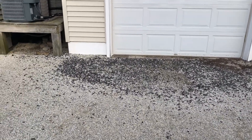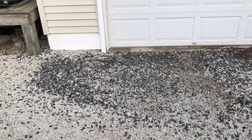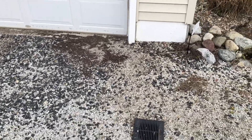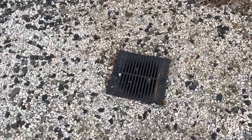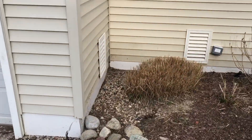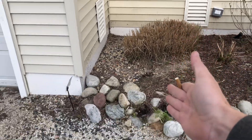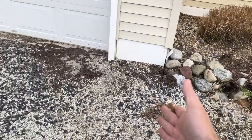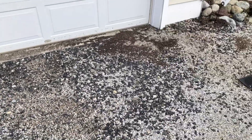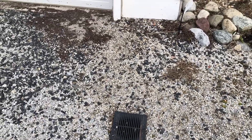Welcome back to the channel everybody. Today we're going to be installing a small French drain and dry well system to keep the water from going into this client's garage. They already had some kind of little catch basin in here but that ain't doing nothing. So what we're going to be doing is installing a French drain from the corner of the house all the way across the front of their garage, and all of this is going to be a dry well.